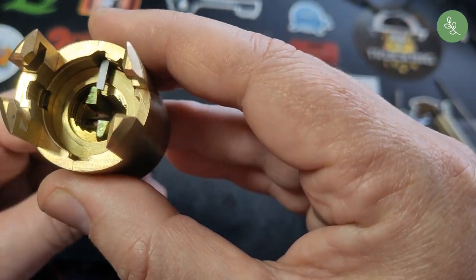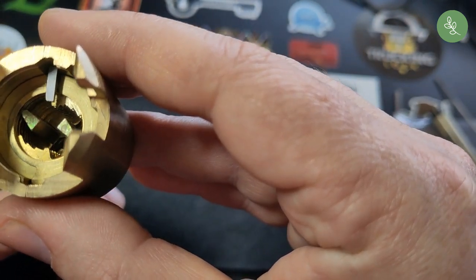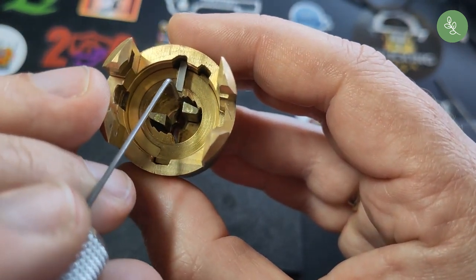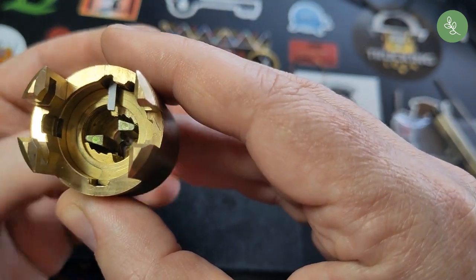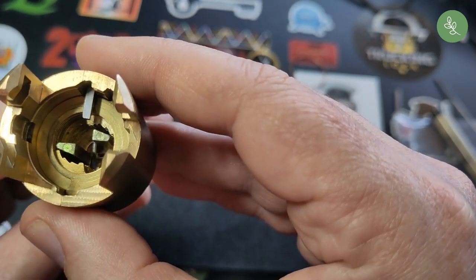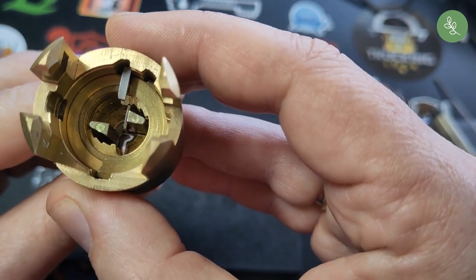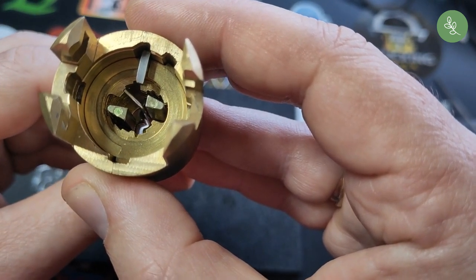When you tension the lock — I'll do it with the pick right now — you can see this bar gets a bit in the way, because when you turn the discs you have to get your pick in between and get behind that notch, and then you can turn the lever.